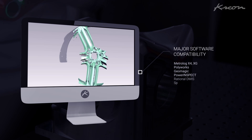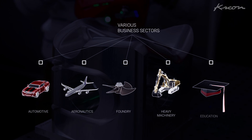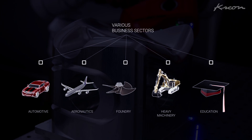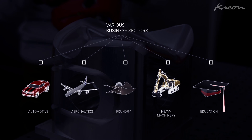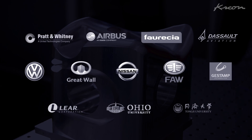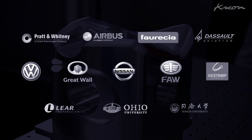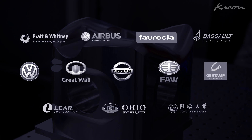Compatible with the major software on the marketplace, the ACE Skyline satisfies the measurement needs of various business sectors, like automotive, aeronautics, foundry, heavy machinery and education. All over the world, our resellers already propose Crayon solutions to clients who trust us, like Airbus, Pratt & Whitney, Nissan, Voresia and Great World.